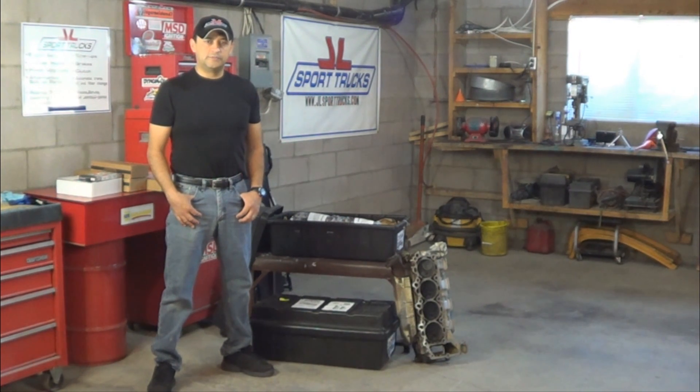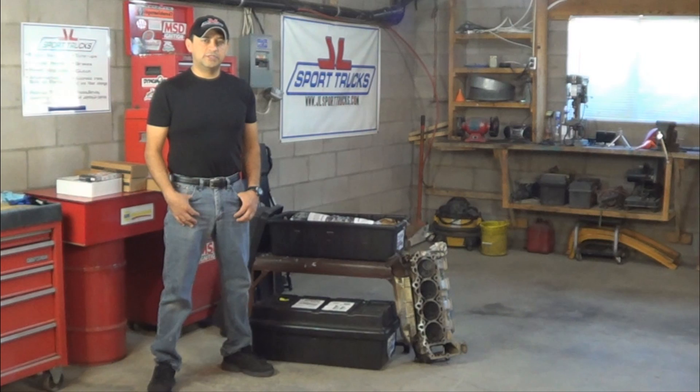Welcome to the HowStuffinMyCarWorks channel. This is video number 6 of the repair series: how to replace the cylinder heads on a Dodge 4.7L engine.